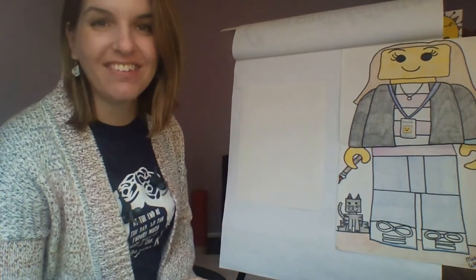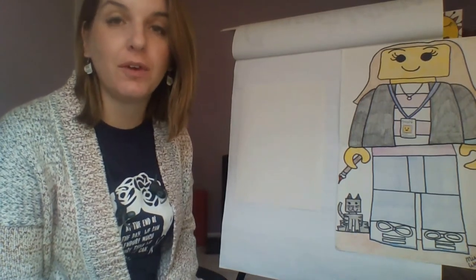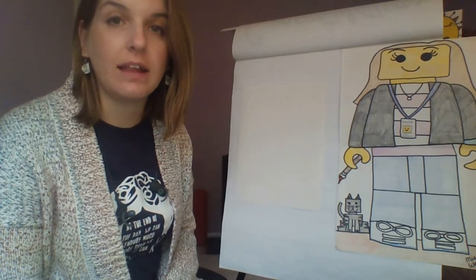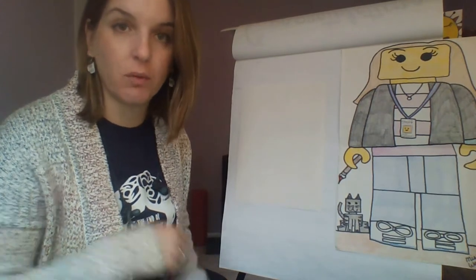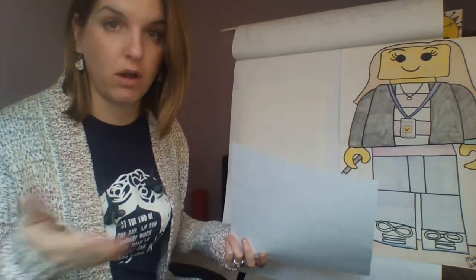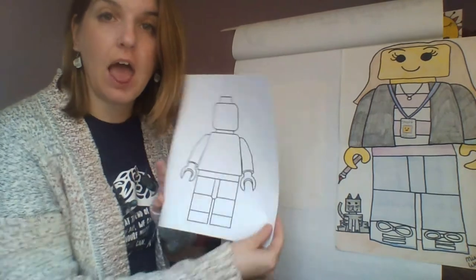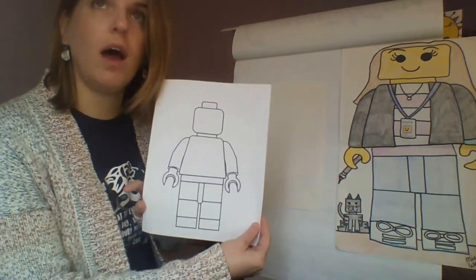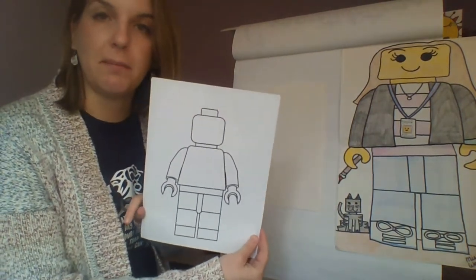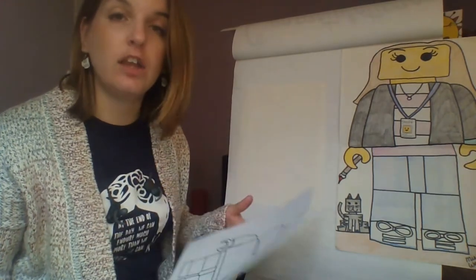Hello, my most amazing artists, and welcome back to art class! This week we are going to be creating a Lego self-portrait. Remember, a self-portrait is a picture of you that you draw yourself, except this time instead of making it realistic, you are going to draw yourself as a Lego figure. I'm going to bring you through the steps step by step and show you a couple of different hairstyles and ideas.